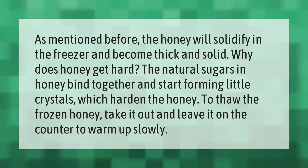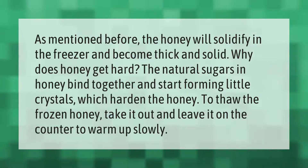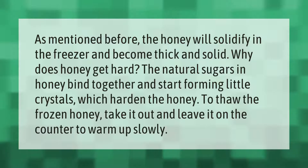The honey will solidify in the freezer and become thick and solid. Why does honey get hard? The natural sugars in honey bind together and start forming little crystals, which harden the honey. To thaw the frozen honey, take it out and leave it on the counter to warm up slowly.